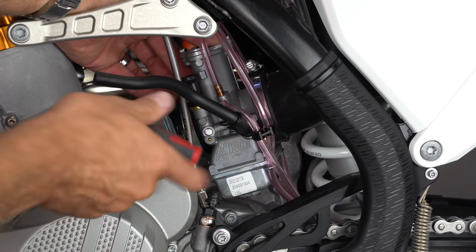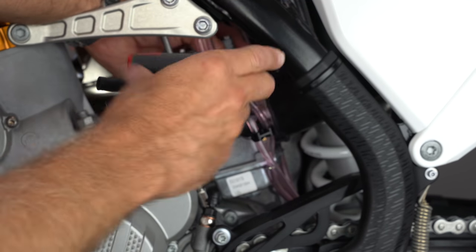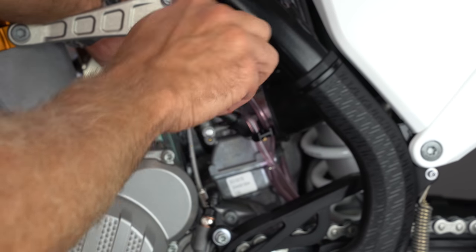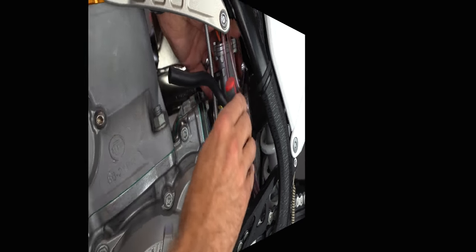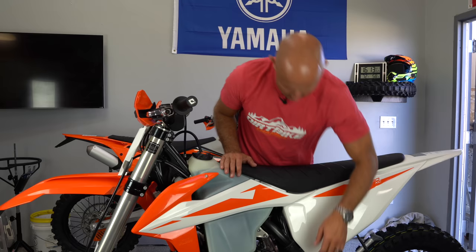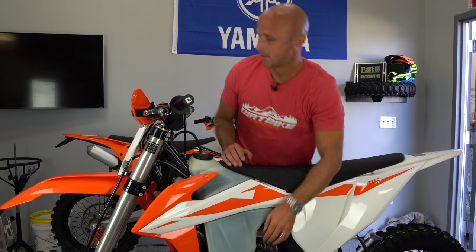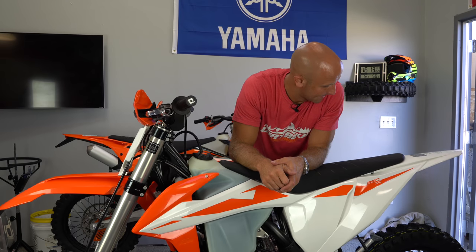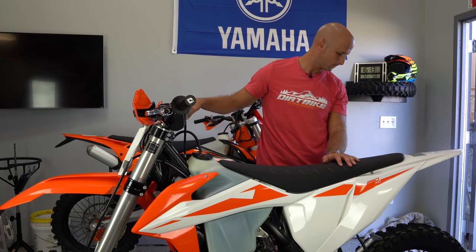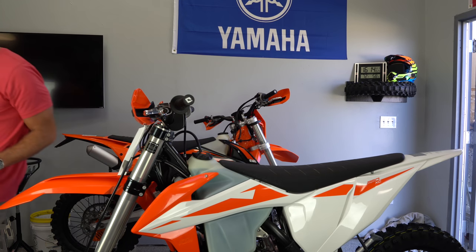Now I'll put the carburetor back up straight and tighten the hose clamps front and back, put the tank on, turn the fuel on, choke the bike, and see if she'll run.